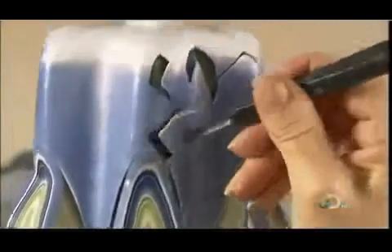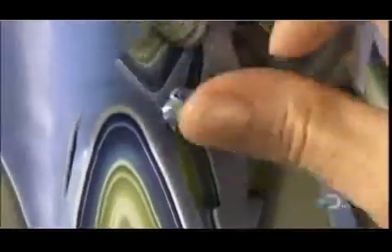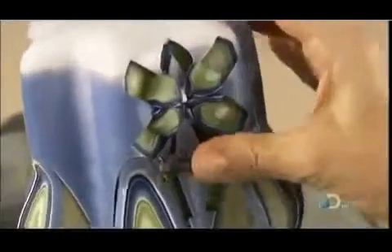Using a square-edged gouging tool, she cuts a windmill design into the upper section of the candle, then shapes the wax cut-out into a base for the windmill. Tulips and other designs decorate the top of the candle.